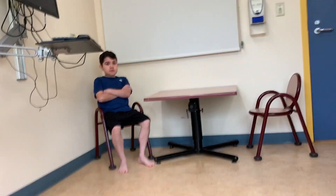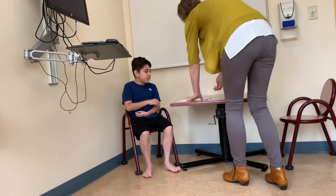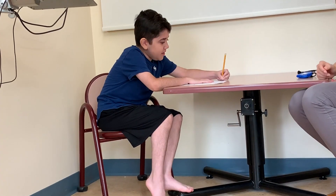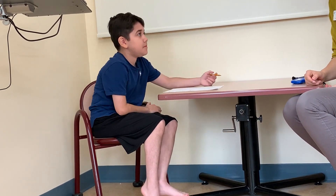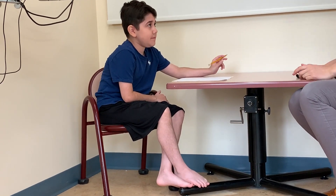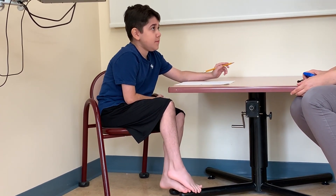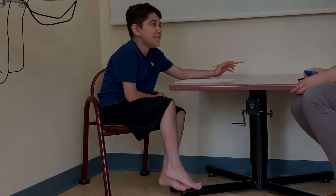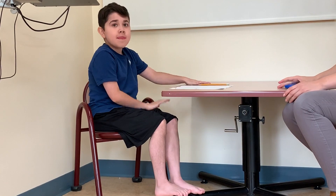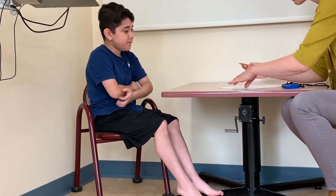This is actually a comfortable fit. And then can you write your name for me? And can you write out the following sentence: "The quick brown fox jumped over the lazy dog." Nice — pretty fast, 25 seconds.